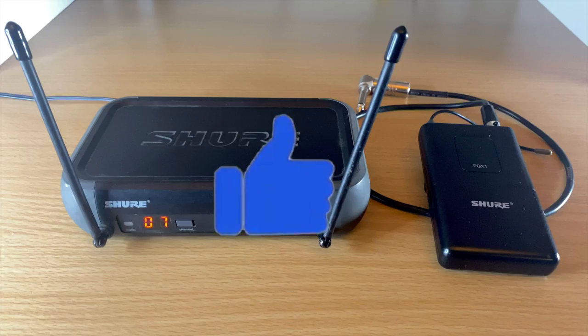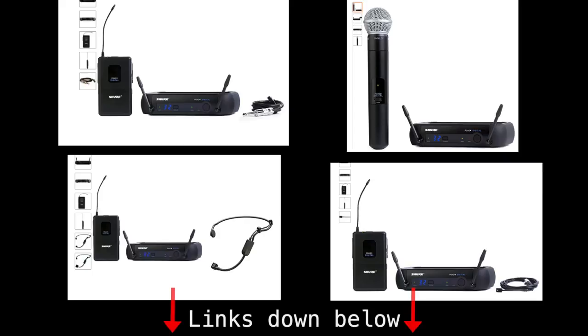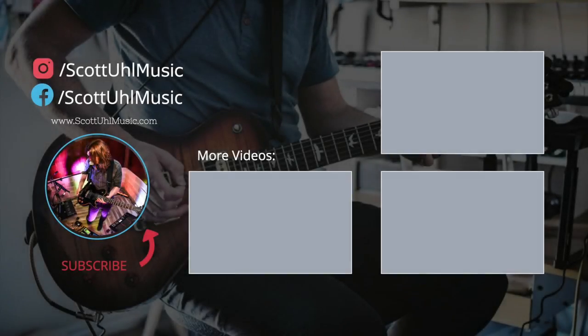That's basically it. If you made it to the end, please hit the like button — it helps the YouTube algorithm recommend my channel to more people. Purchase links to all the products I talked about are in the description, and using those affiliate links helps out my channel at no cost to you. Don't forget to subscribe if you want to see the rest of my Shure wireless series — next up is the GLX. Thanks for watching and I'll see you next time.